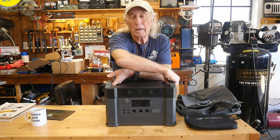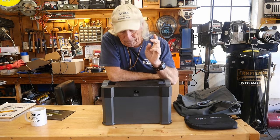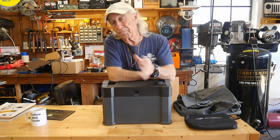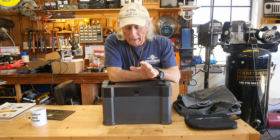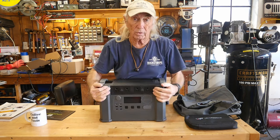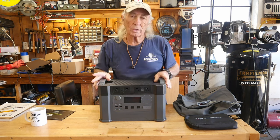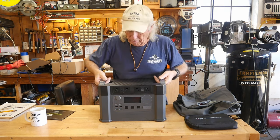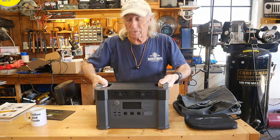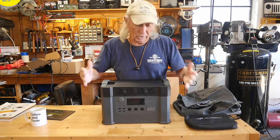The other feature — back here where your plug is for charging off household current — it's 110 or 220. So technically you could take this to a foreign country and charge it up there, and still use regular 110 American-style outlets. That's an interesting little feature. Also, these are probably some of the best carrying handles I've seen — very comfortable and well built into the machine, which is important because these are kind of heavy.